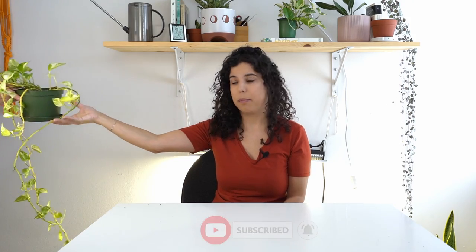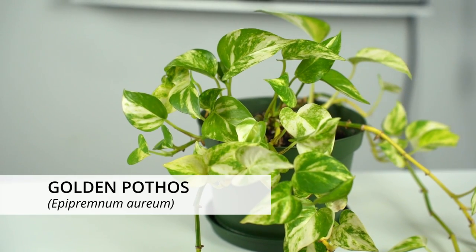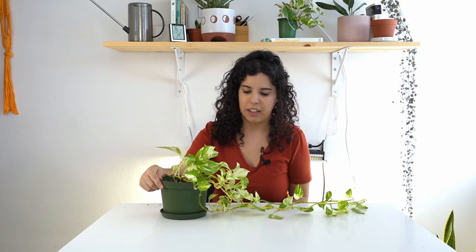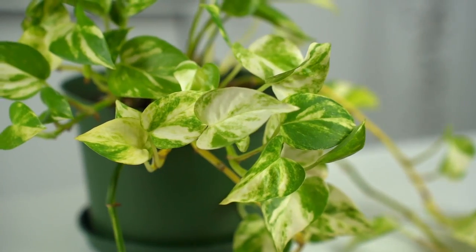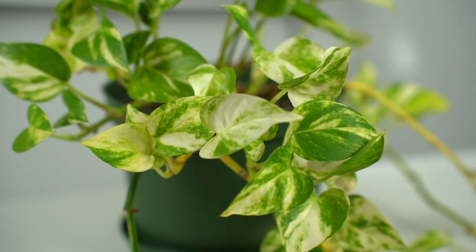Let's start with the first one: the Golden Pothos. This is the most common type of pothos — I think everyone has had one of these at some point, even grandmas had it. If you want to know how to care for this plant and all kinds of pothos, I have a 101 pothos care video linked up here. This plant is really easy to care for.